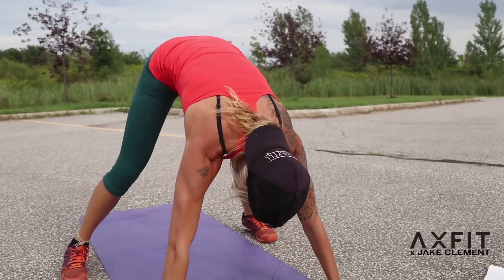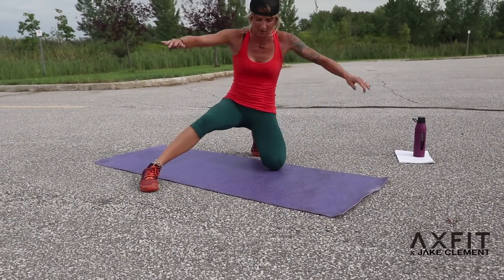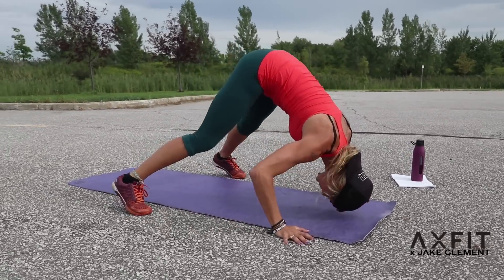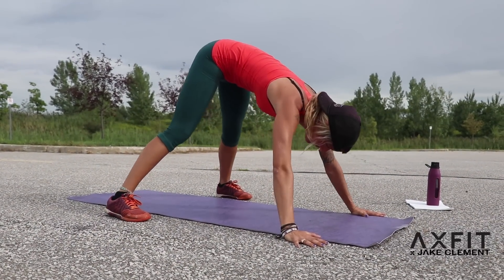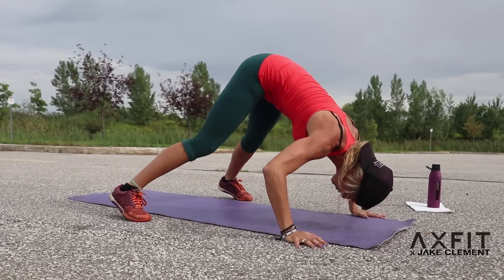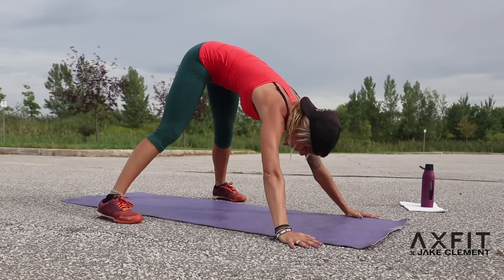Next set: shoulder push-ups. Get your butt in the air, feet spread apart — focus on your shoulders. Hands and feet wide, heels on the ground. As you come forward, your heels come off the ground and all your body weight goes forward. Let's go. 10, 9, 8, 7, 6, 5, 4, 3, push, 2, 1. Got that one right here. These are great to add after a shoulder press at the gym instead of just resting — get down and do some shoulder push-ups. Great combo.